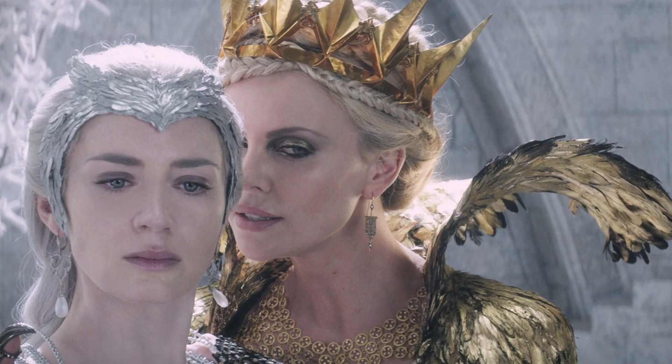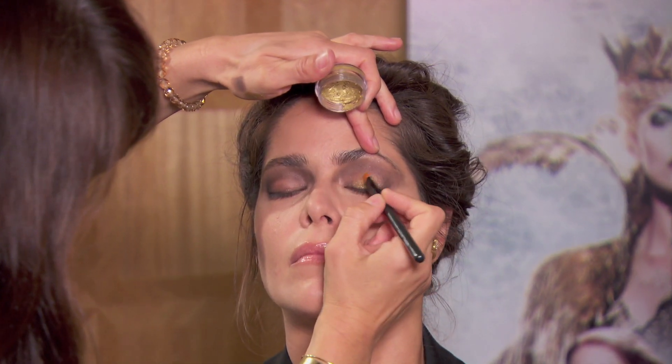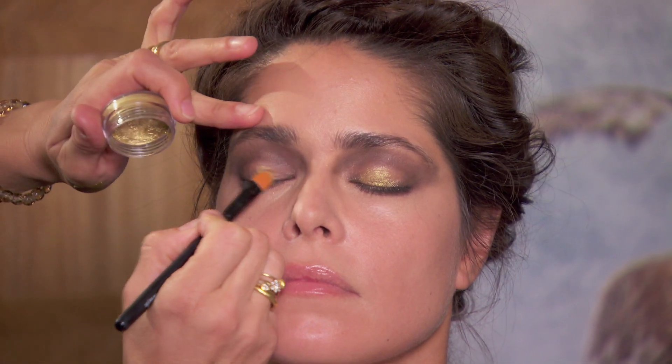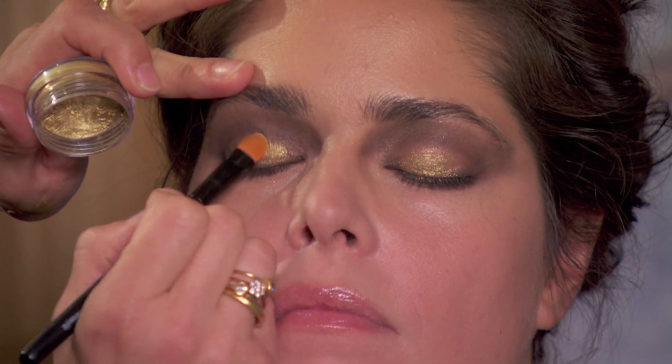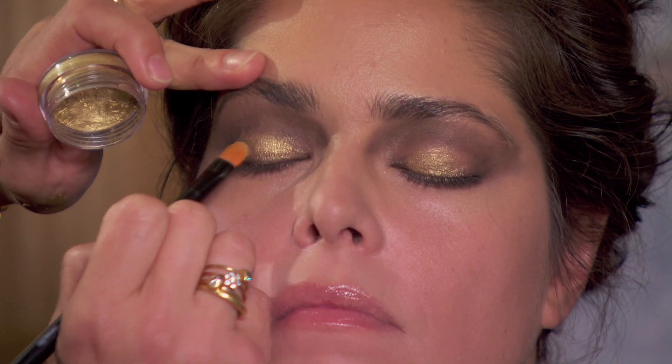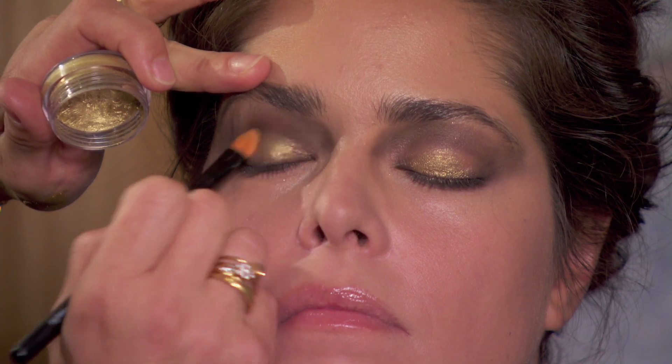The next step is the pop of gold because the queen is the Golden Queen and she always has gold somewhere. For this look the gold is really centered on the lid. In the space left open from the dark tones, there's a pop of gold — and this is a gold cream. On the film it was always fun to find a place to incorporate gold and make it look really beautiful, like a piece of jewelry for the face. Gold is super wearable for everybody, but if you want to use silver that's an option too — this look would look great with the black eye and a pop of silver instead. So that's the gold cream and I'm going to set that with a bit of gold powder, keeping it really focused on the lid.